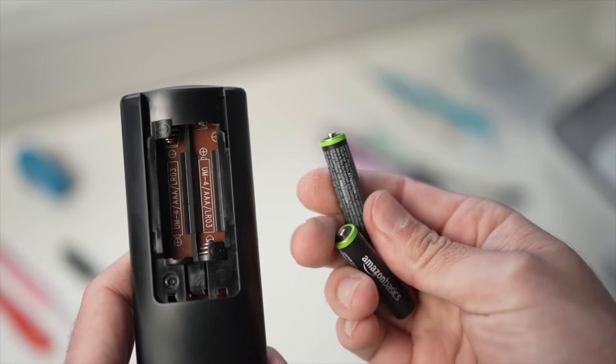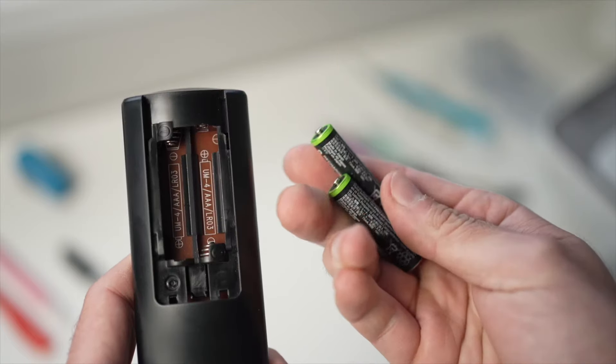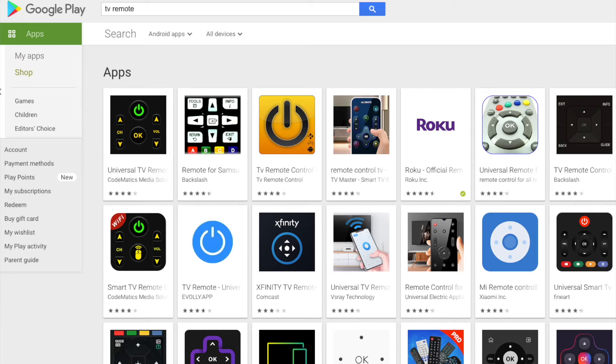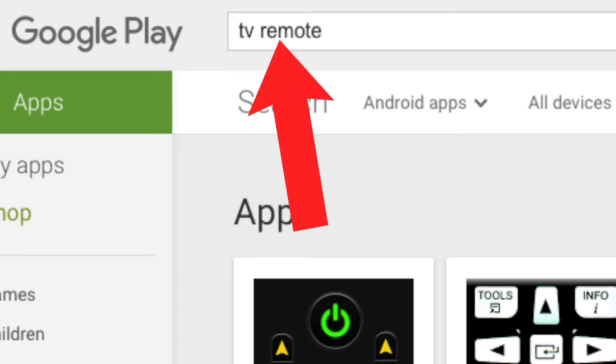If you have a Roku TV, there is an app that will let you control your TV, so you can download it while you wait to receive your replacement remote control. If you don't have a Roku TV, there are other apps that let you control your TV using your smartphone — just search for 'TV remote' on the App Store or Google Play Store and you'll get many options.